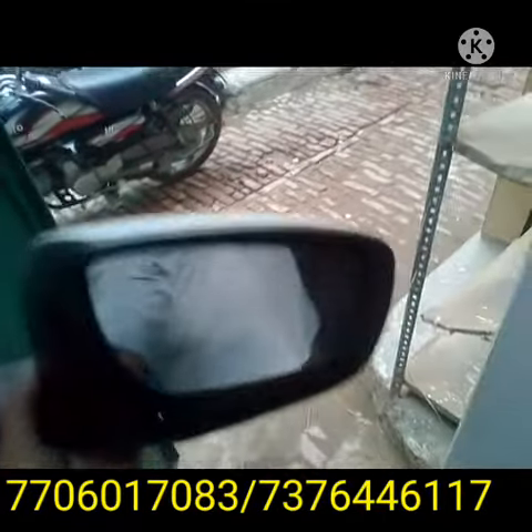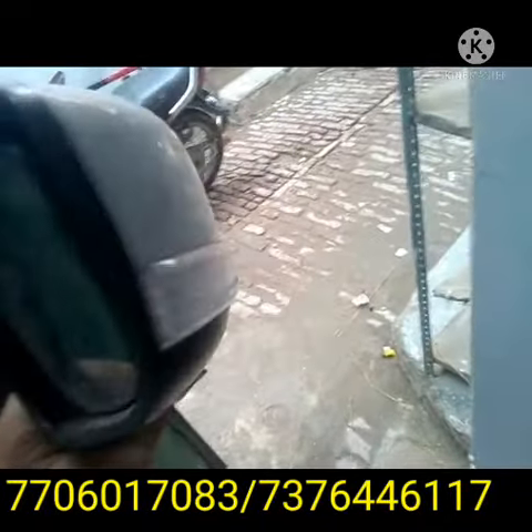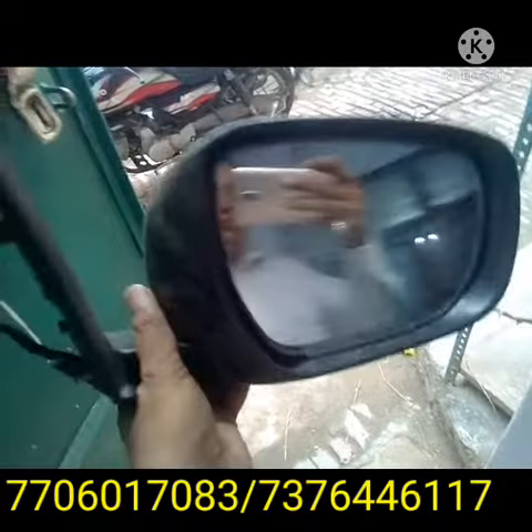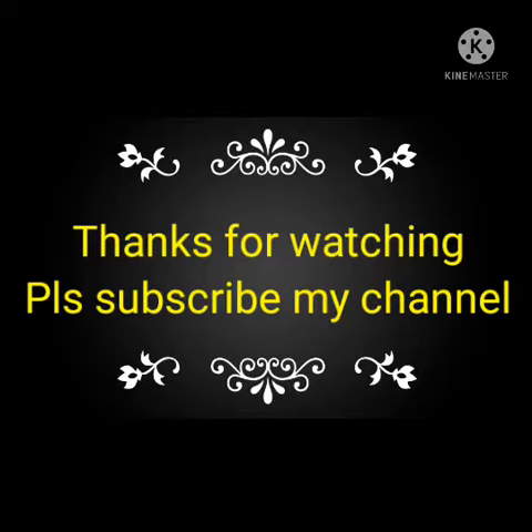I will provide it to you as a dealer through courier. When you deposit the money, I will send you the courier on a prepaid basis. The courier charge is already included in this price.